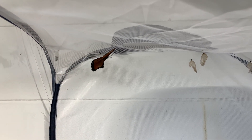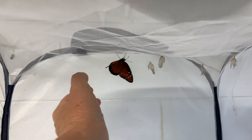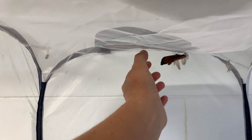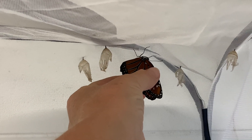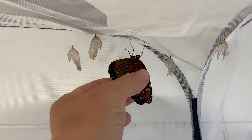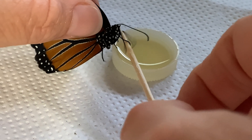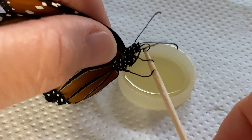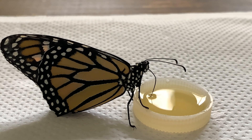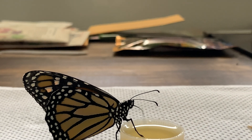I'm going to gently grab onto his wings and gently pull him away because he will be holding on tight. He's going to scramble — that's very natural, he's freaking out a little bit. Take the little toothpick and gently unravel his tongue and put it in the sugar water.